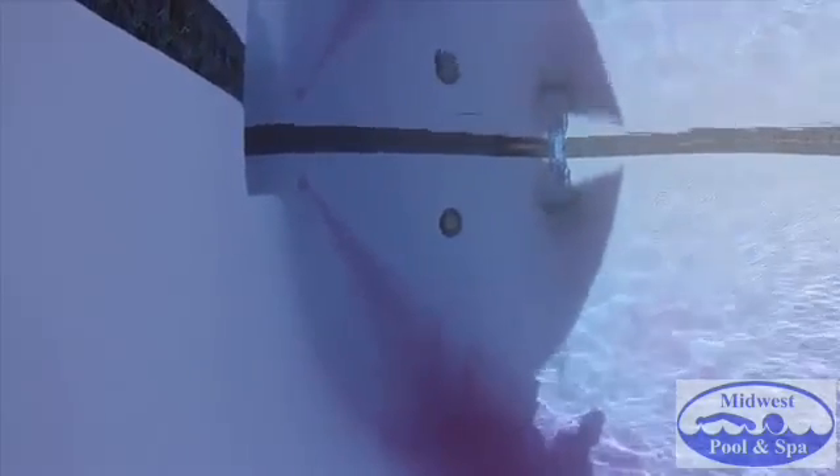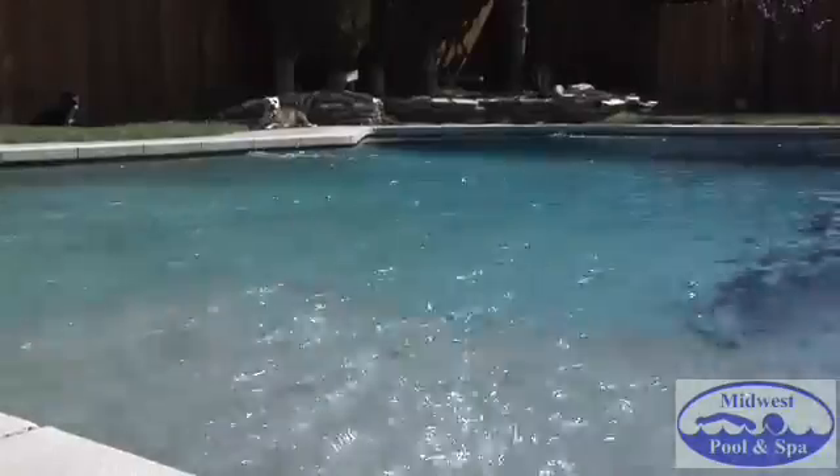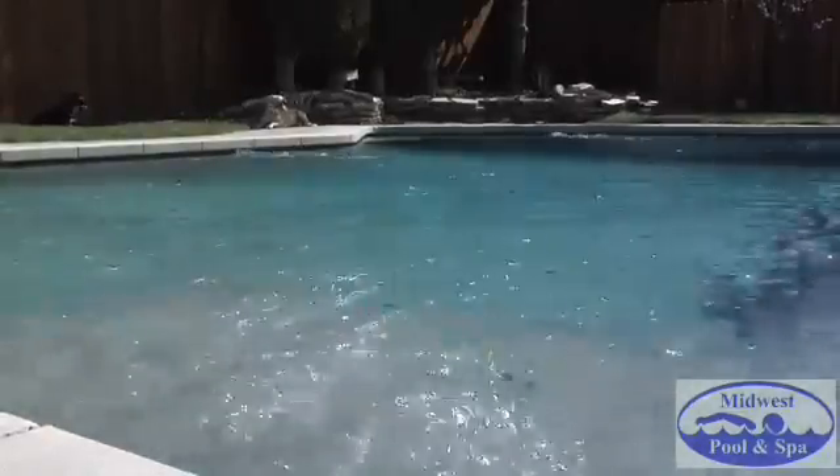Deep heating reduces energy costs, enhances circulation, and extends the swim season. For advanced skimming and river flow features, simply direct V-fittings towards the surface of the pool. Use one or all of the fittings to enjoy flowing river sounds while swimming or just relaxing poolside.